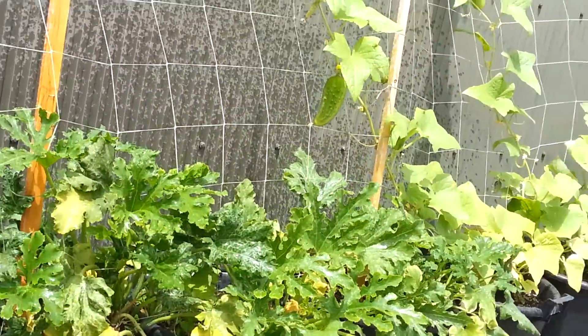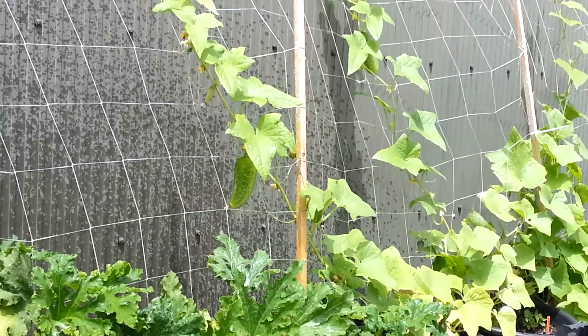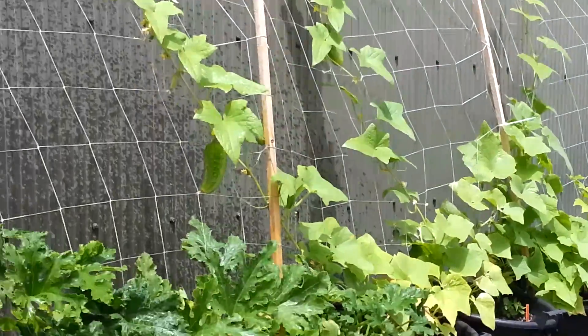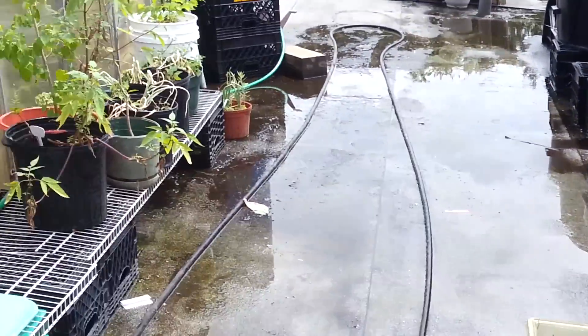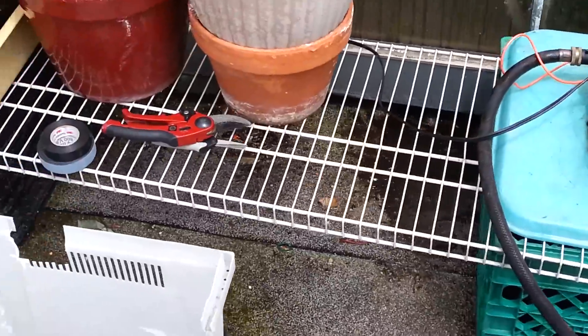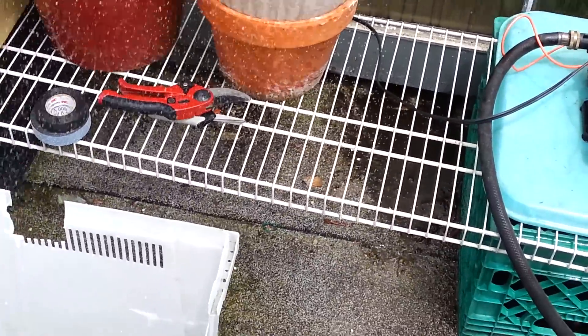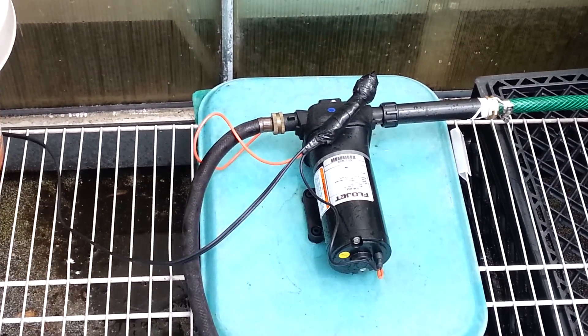It's good for just watering your garden every now and then with rainwater, which has no chlorine in it, and it does a great little job. As you can see, the cucumbers are growing over here quite nicely, and the zucchini and the rest of the garden is looking good. So yeah, that's the Flow Jet pump and how it works. When I shut the hose off, the pump goes off. All right, take care, see you next time.